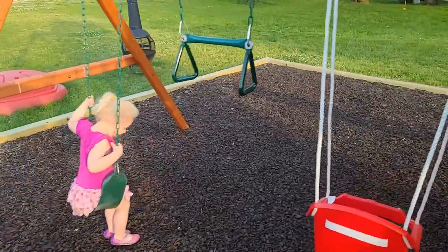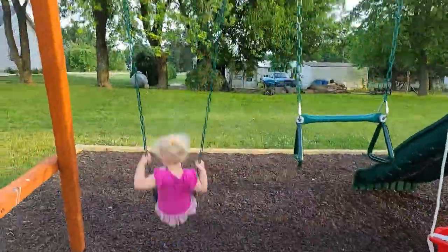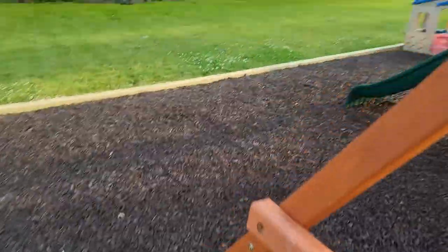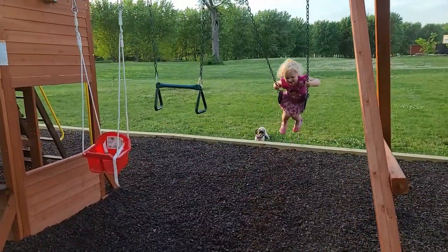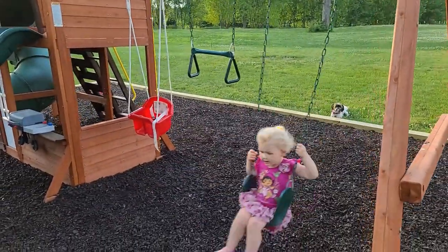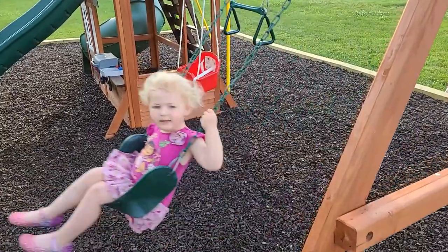Annabelle, do you like your swing set? Do you love your playset? [Annabelle: Yeah!] Mommy and Daddy did a good job. [Annabelle: You did it and Mommy did it.] You guys heard it yourself — do your kids a favor. They're not cheap, I know, but we've spent a lot of time out here over the past couple of months and I foresee it happening all summer long.